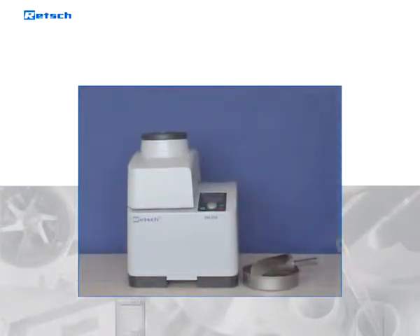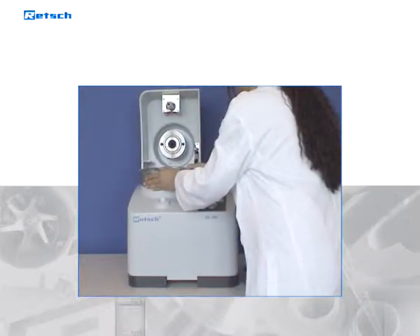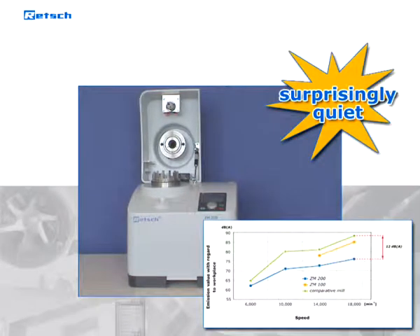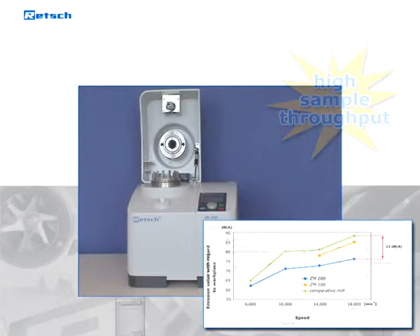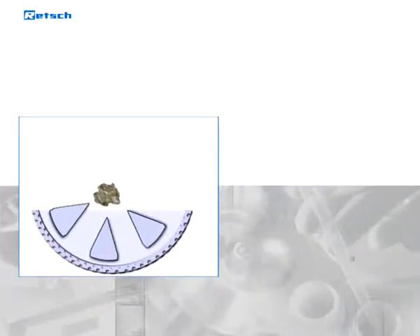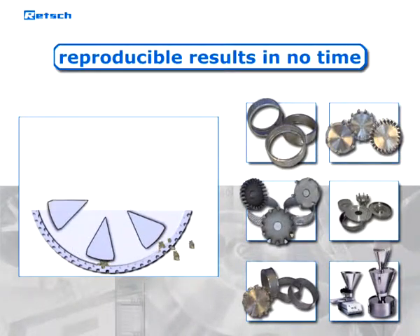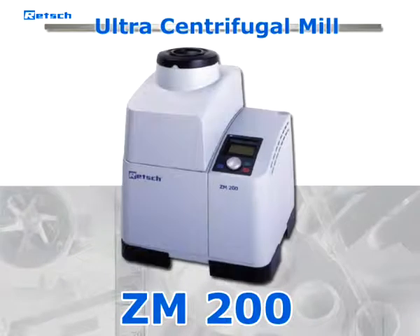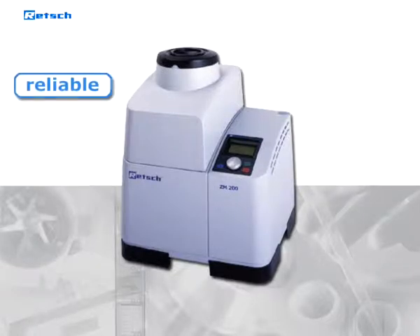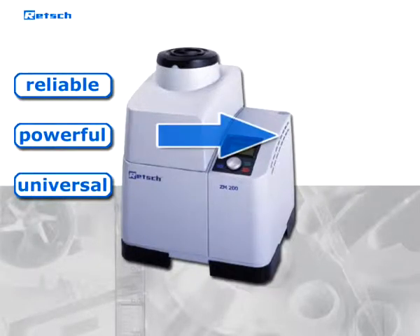The exceptional reliability and safety combined with ease of operation make the ZM200 extremely convenient to the user. This heavy-duty mill is not only surprisingly quiet, but its power drive allows for a high sample throughput. Due to the effective pulverization and the wide variety of accessories, reproducible results are obtained in no time. All these advantages make the RETCH ultra-centrifugal mill ZM200 the optimal device for reliable, powerful and universal high-speed grinding for excellent results in no time.